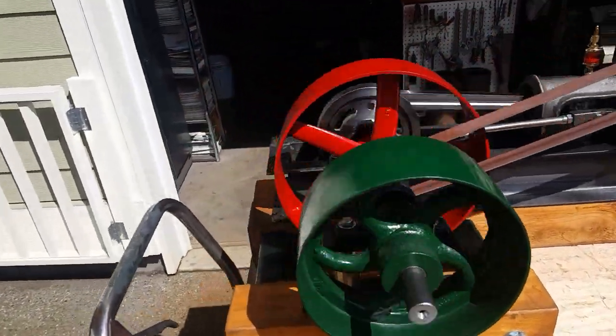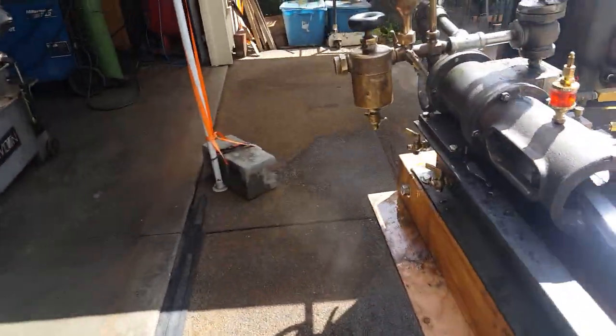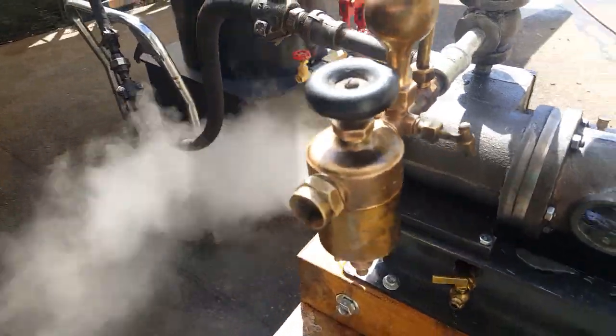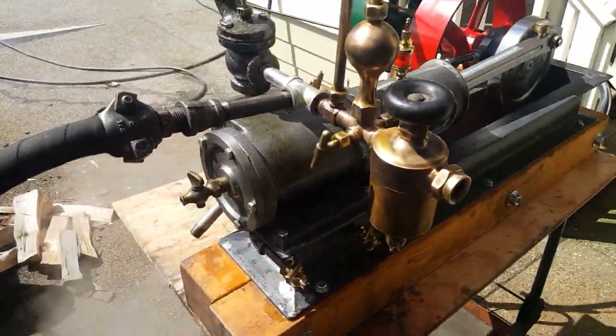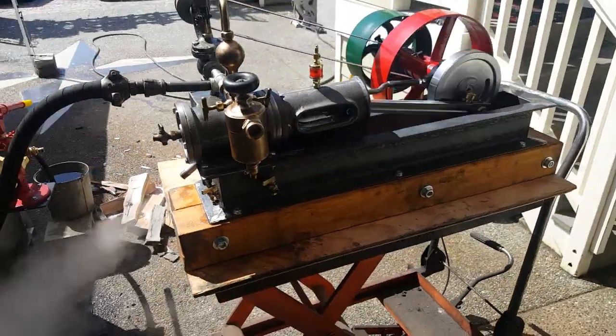Beautiful engine. Antique pulley here. Beautiful oiler — antique. It runs great. The Lunkenheimer oiler — beautiful engine.